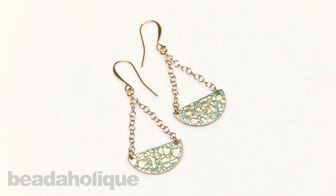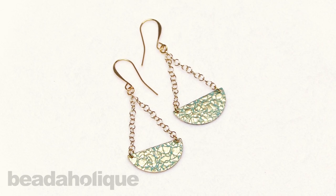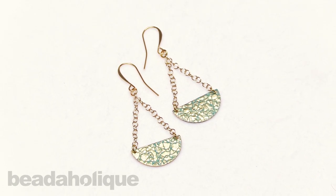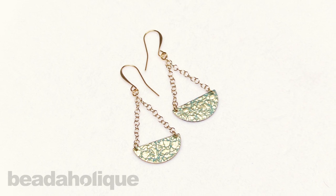That is how to make the ancient verdigris earrings featuring vintage patina. I hope you enjoyed this video. To see even more tutorial videos and get all of these supplies, head over to beadaholique.com, and if you're new to our YouTube channel, be sure to hit that subscribe button below to get all the latest from Beadaholique.